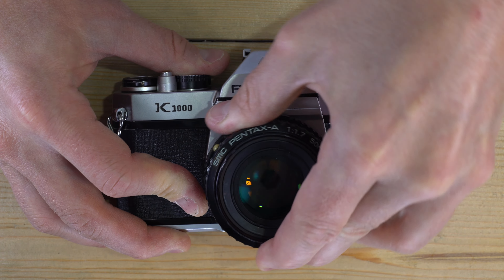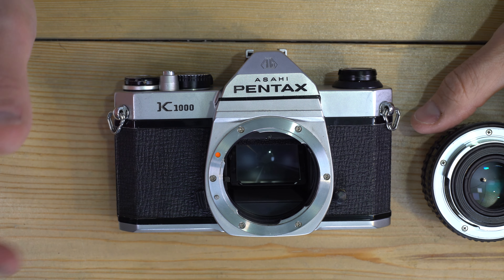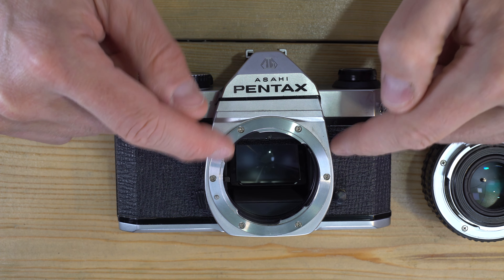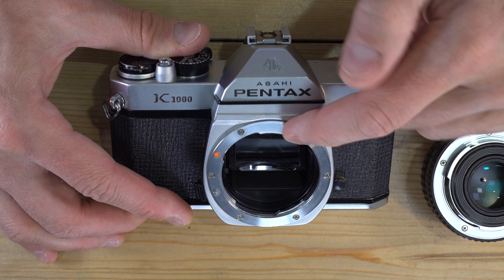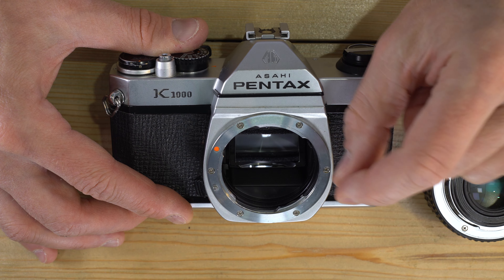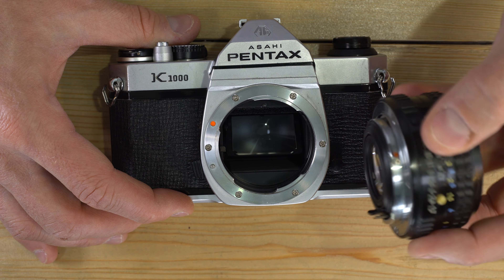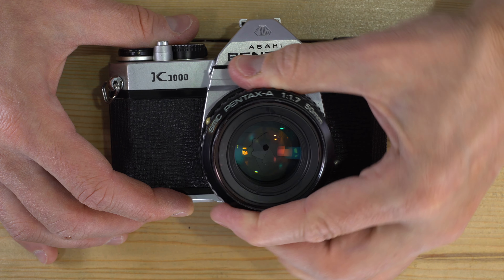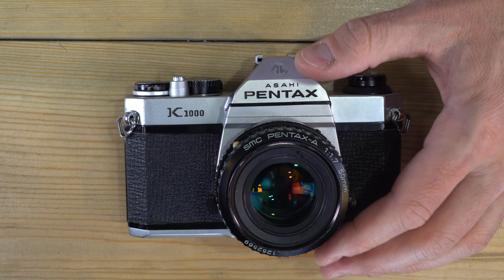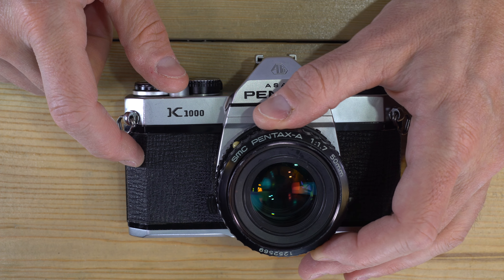Don't touch the shutter curtain. When you take the lens off or open the back of the camera, the shutter is visible — don't touch it, as finger oils can affect the mechanism. The same goes for the mirror: don't touch it. It's surface-coated silver with the silver on top of the glass, and finger oils can tarnish it, which can affect focus accuracy and light meter performance. If you do touch it, I have a video on this channel showing how to clean an SLR mirror.